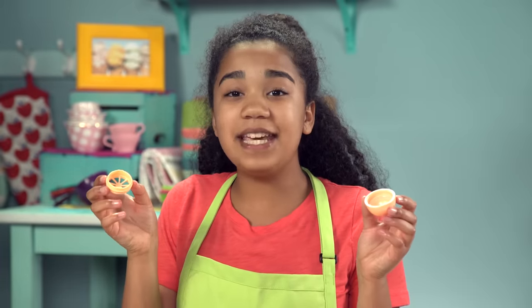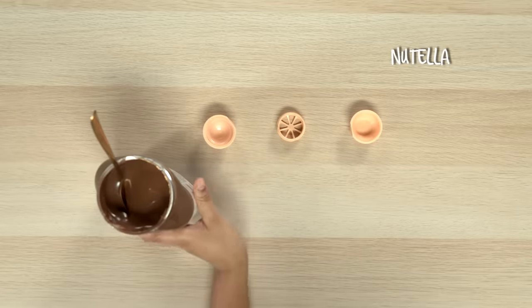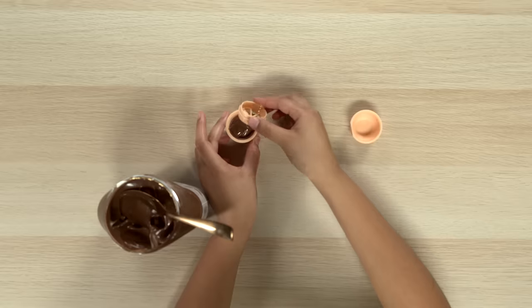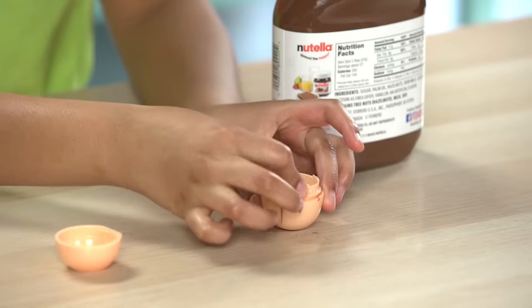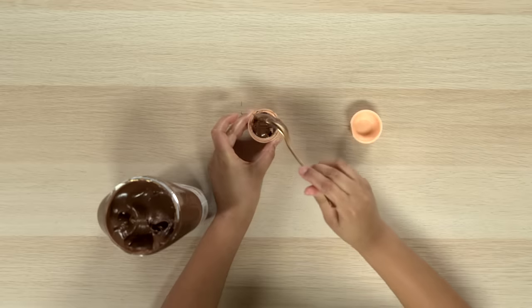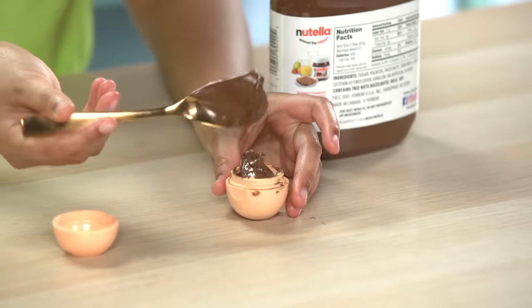For this hack, clean out an empty EOS container and fill it with Nutella. Once you fill the top part with Nutella, put the middle part on. Now fill the rest up and snap the bottom part on.